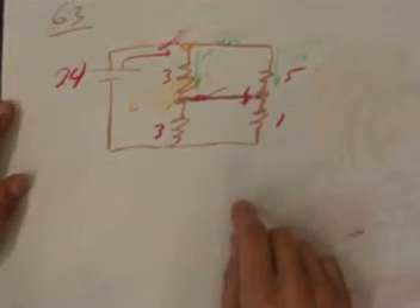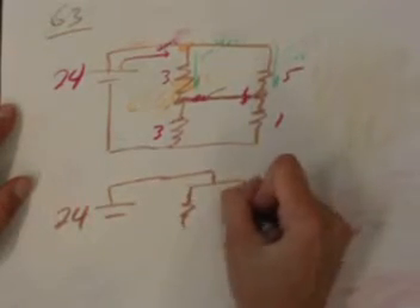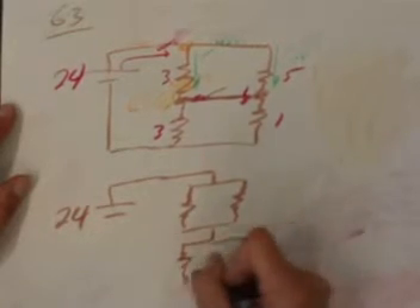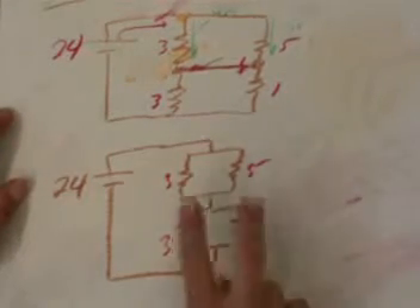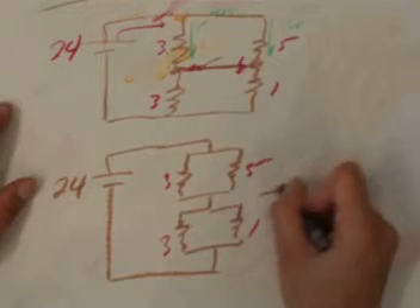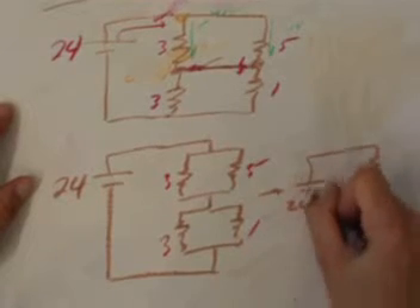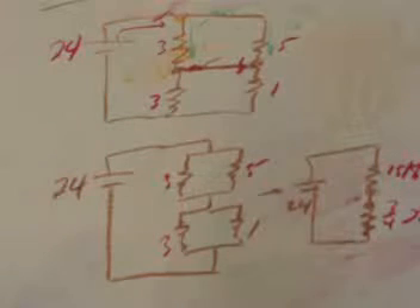Looking carefully at the closed-switch circuit, the 3-ohm and 5-ohm resistors are now in parallel, and the other 3-ohm and 1-ohm resistors are now in parallel. Redrawing the circuit more familiarly, the 3 and 5 in parallel give 15/8 ohms, and the 3 and 1 in parallel give 3/4 ohms.